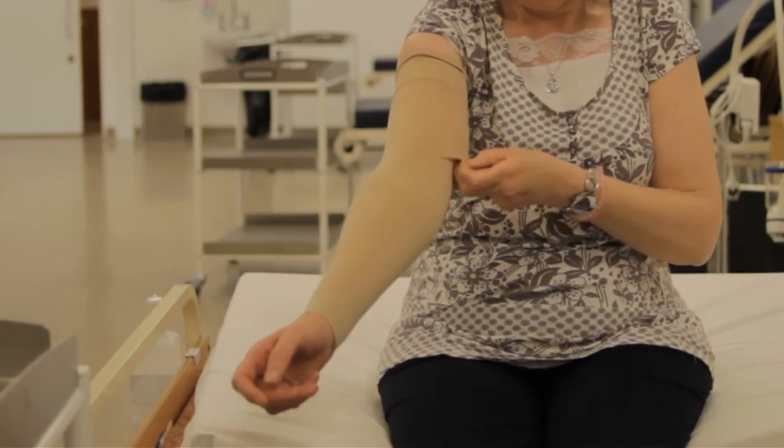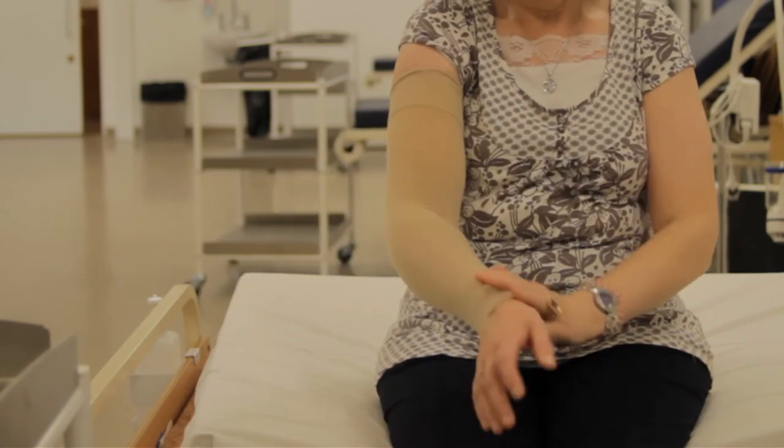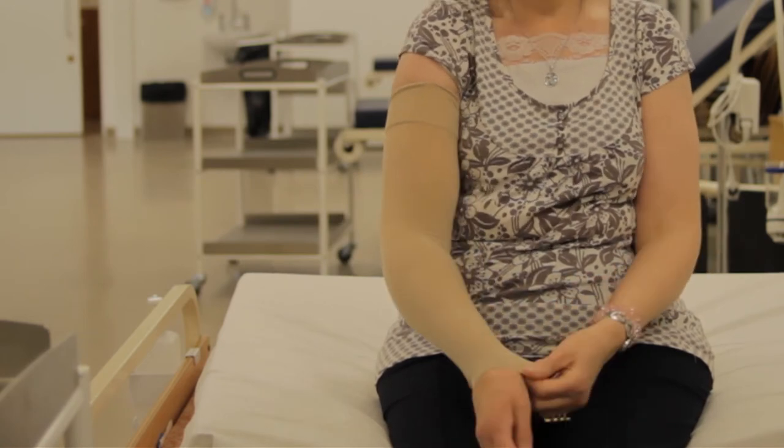Continue until the garment is smoothly placed on the limb. Make sure there are no wrinkles or any creases anywhere in it at all. To take the garment off, do exactly the same thing but in reverse — start at the top of the garment and roll it carefully down until you get to either the hand or the foot at the bottom.